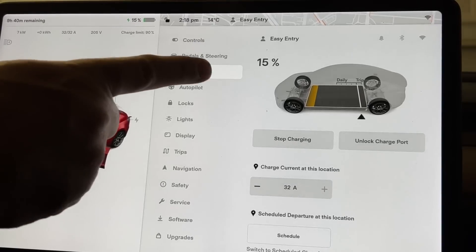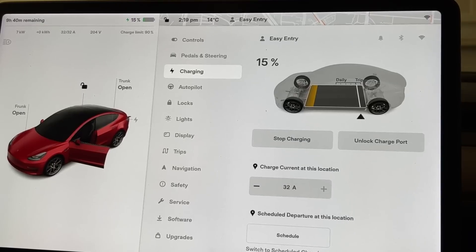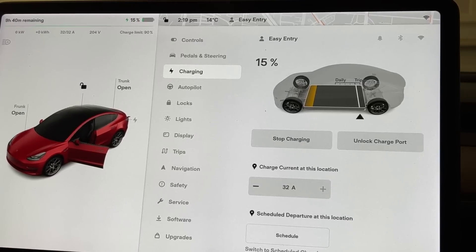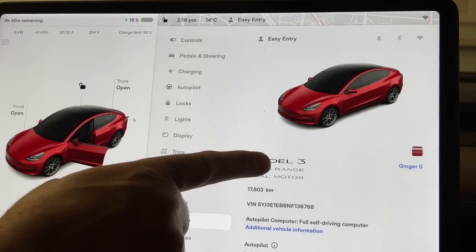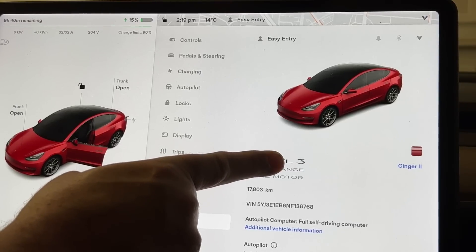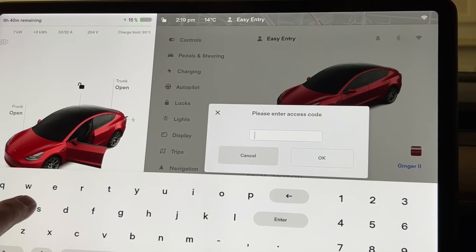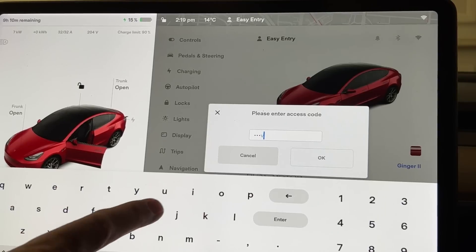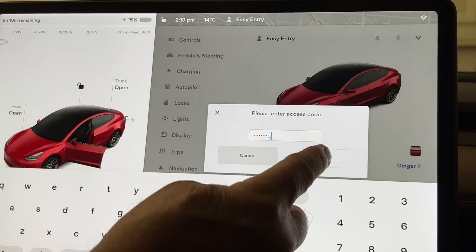My car is plugged in and I'm at 15 percent. To get into service mode, go into Software and then hold down on the Model 3 for a few seconds. Then enter the access code — it's 'service', S-E-R-V-I-C-E — and press Enter.